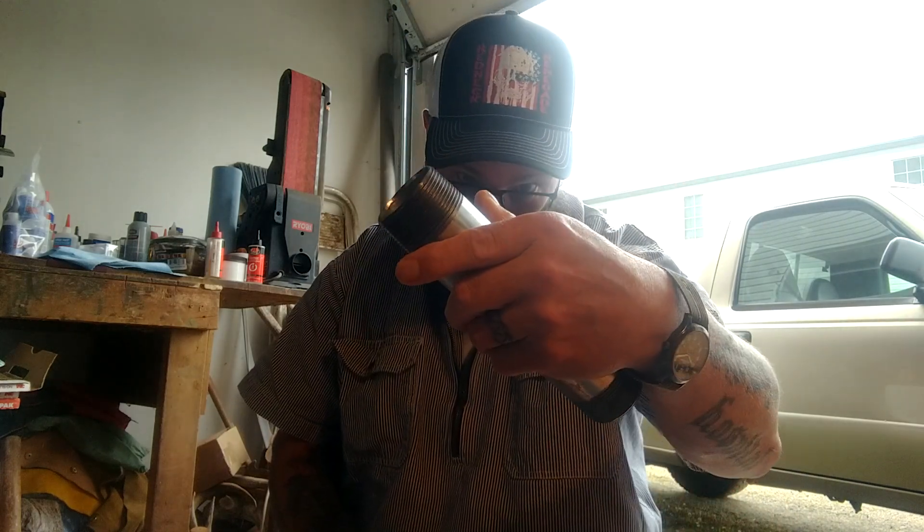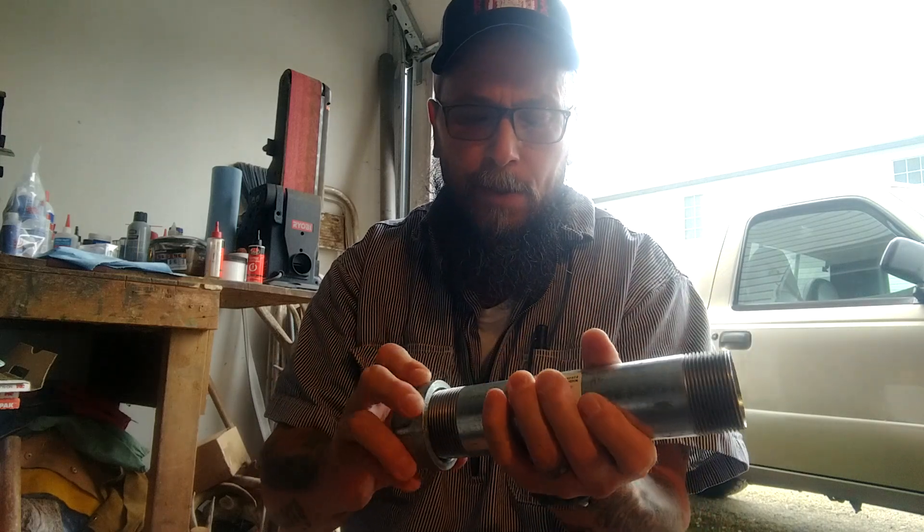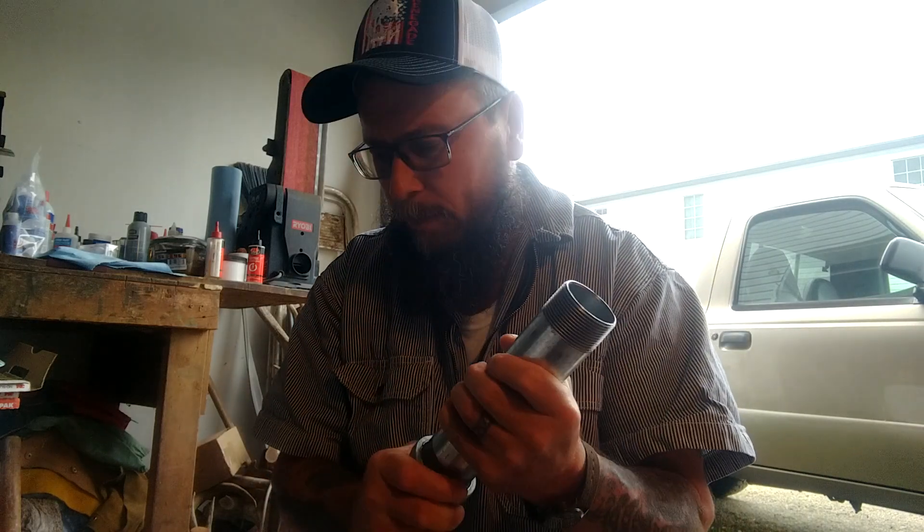What I got here is some Aurora Amethyst and I got an 8-inch, inch and a half nipple. Got a cap put on the end. I got me a smasher.